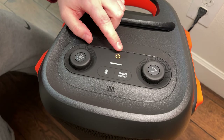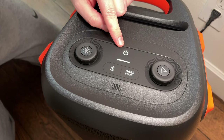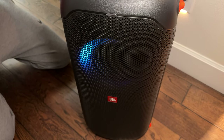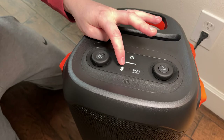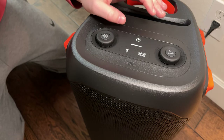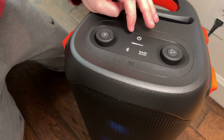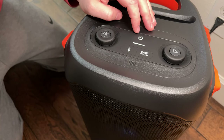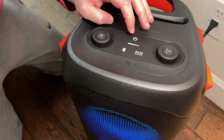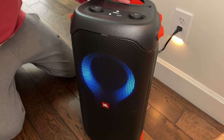On the top you have all your controls. You can see the plug-in is charging. To turn it on you just push this button — it turns white, the lights up on the front. Then to pair, you hit Bluetooth, go into your phone settings to Bluetooth, and find it — it should pop up right on your phone, sometimes takes a moment. It'll say JBL PartyBox 110 — click on that, now it's paired. You choose some music and hit play.